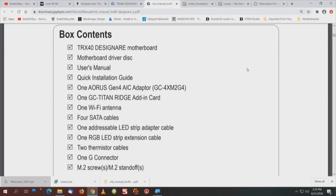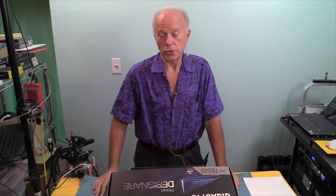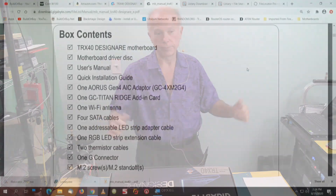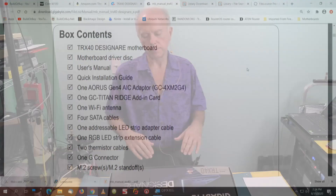We have the RS Generation 4 AIC adapter, which is an add-in card — that's the equivalent of the ASUS card. ASUS now has three HyperQuad cards: two of them are PCI Express 3 version 1 and 2, and one is PCI Express 4. We're going to be looking at that card as well. The other card, as I just mentioned, is the Titan Ridge card — that's Thunderbolt 3. One Wi-Fi antenna, four SATA cables, one addressable LED strip adapter, one LED RGB strip extension cable, two thermistor cables.